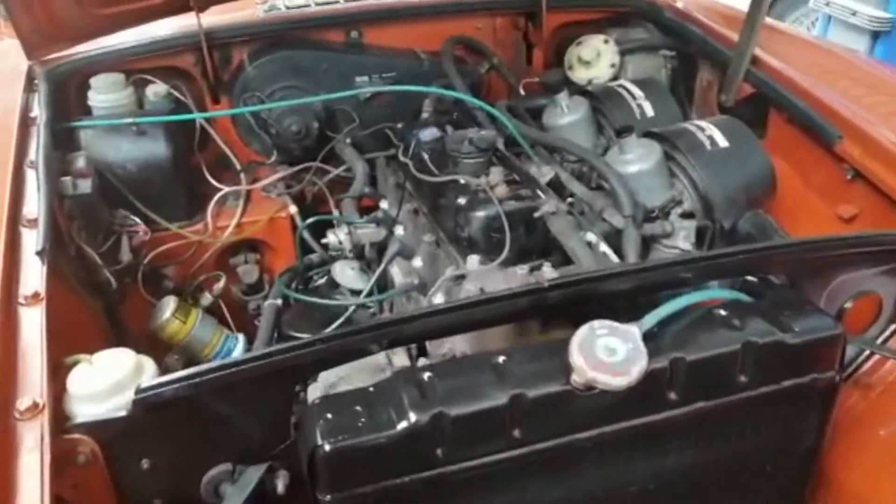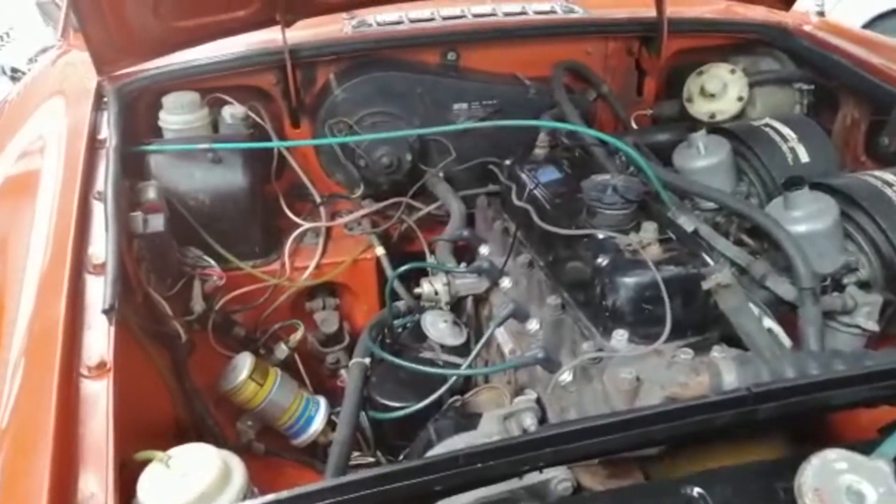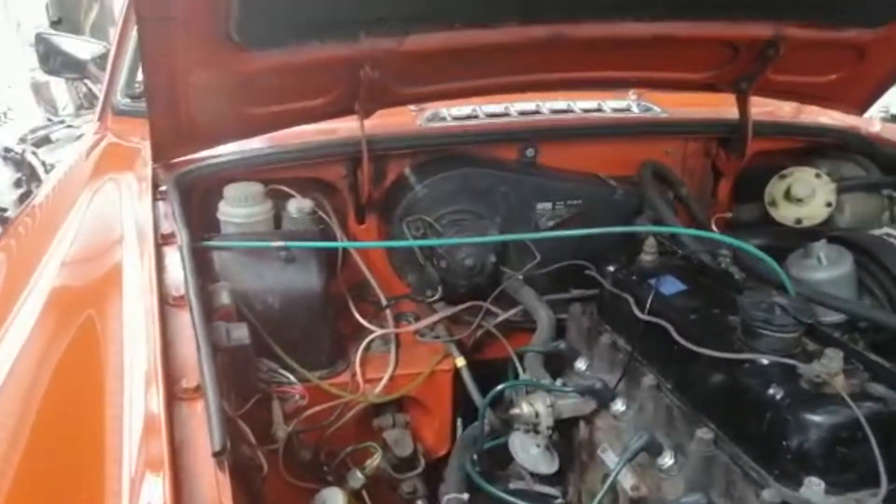The rest of the work under the bonnet, apart from a full service and tune-up, has just been detailing really — paint chips here and there.